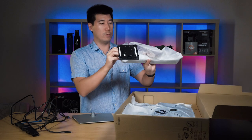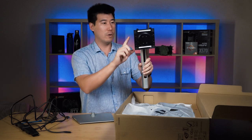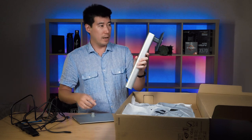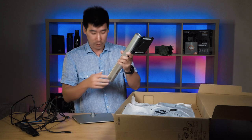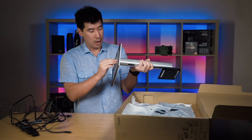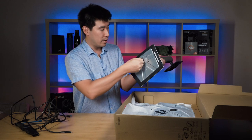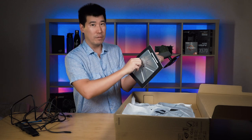We've got the stand column here and the base, and then we'll try to connect those up and screw that into the back at the bottom. That'll be fantastic.